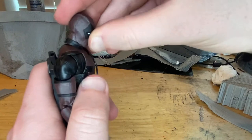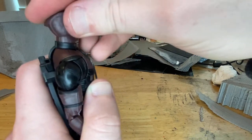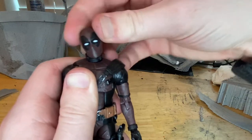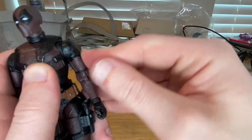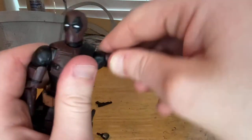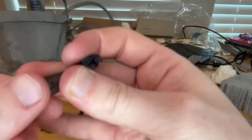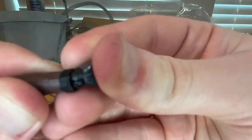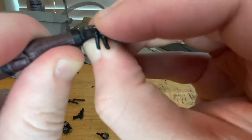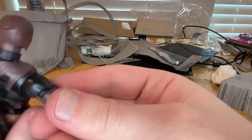Let's go over the articulation. His head can hinge down, there's a neck joint, and his head can look up, left, and right with side-to-side movement. His shoulders move out and down with 360-degree rotation. He has butterfly joints going back and forward, bicep swivels, double-jointed elbows with no pins — which is nice. His wrists can hinge in multiple directions with 360-degree rotation on the peg.